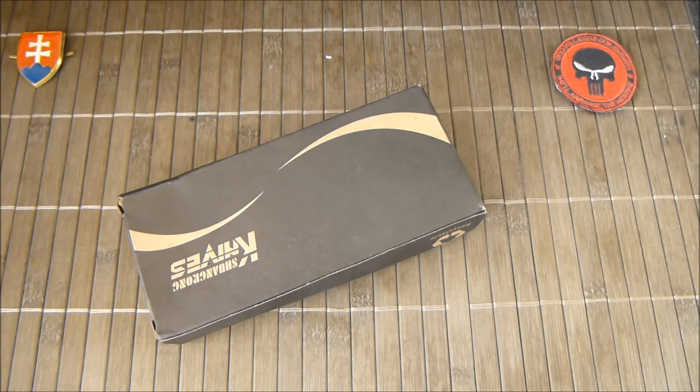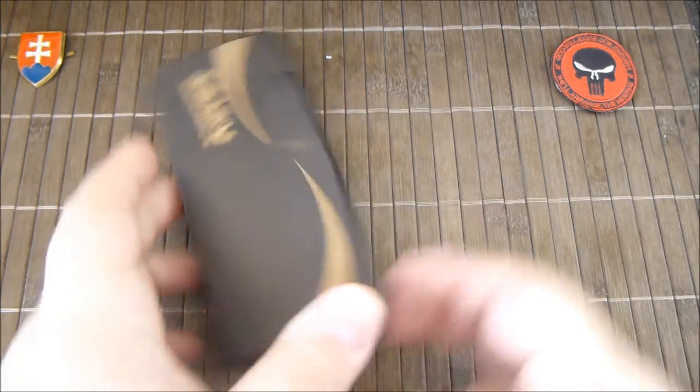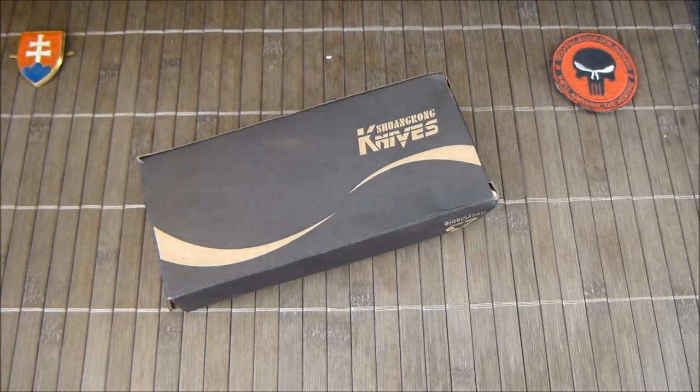Hello YouTube friends and welcome to my review of the SR638D saw. This knife is sold by Gearbest, so I will put the link to the Gearbest page in the description below.